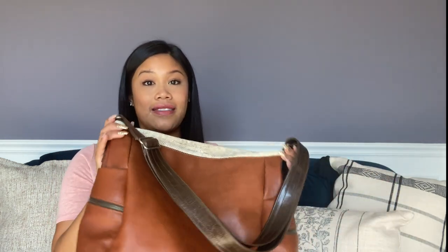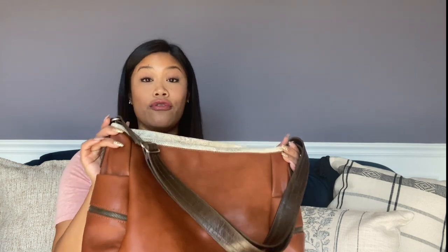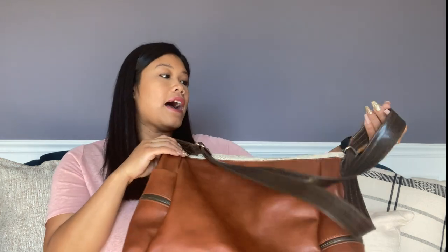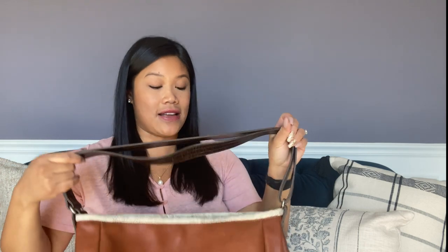I have been admiring this bag for many, many months now. I have a few friends on Instagram that have this bag and have spoken so highly about it that I finally decided to take the plunge and purchase it — and you guys, it is really awesome.